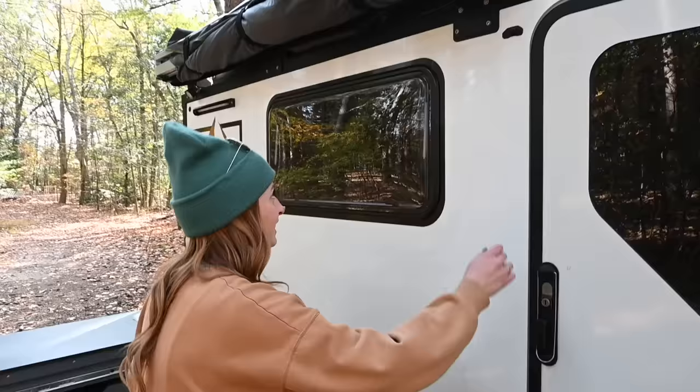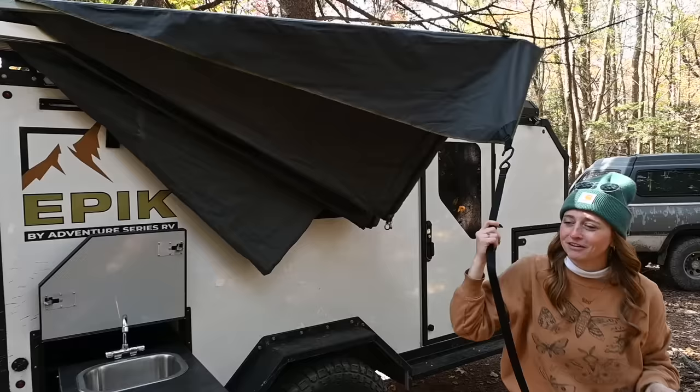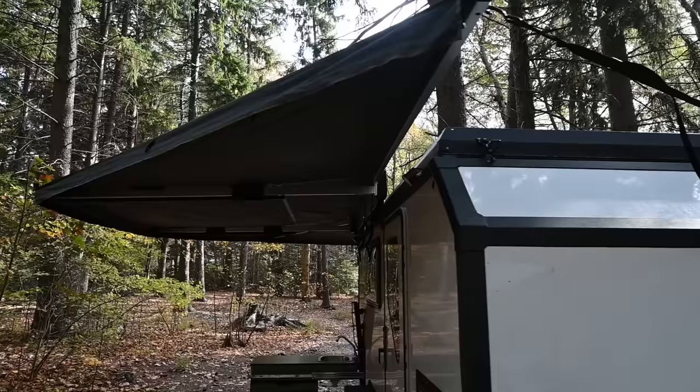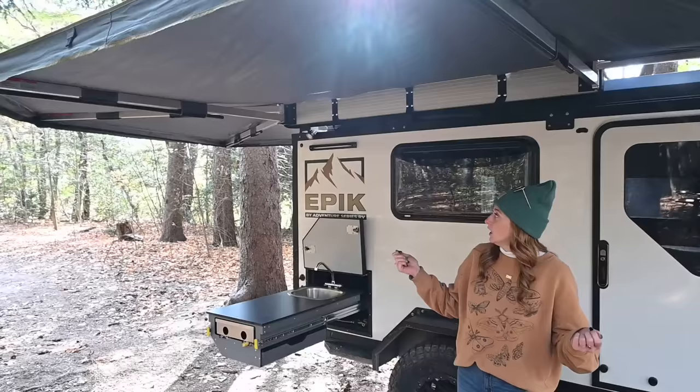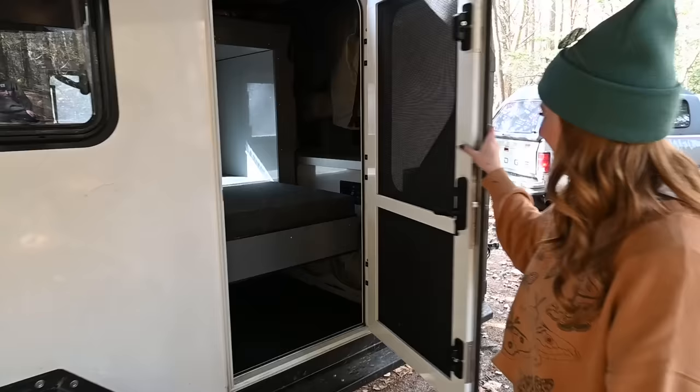Now let's check out the awning. We have the OVS 270-degree awning. You just hook that and pull it around, hooking it wherever it's convenient for you. It also has legs that come down — it's pretty sturdy by itself, but if it's windy you can put those legs down. This covers the whole working area for the kitchen, so you can be out here cooking in the rain and not even be bothered.